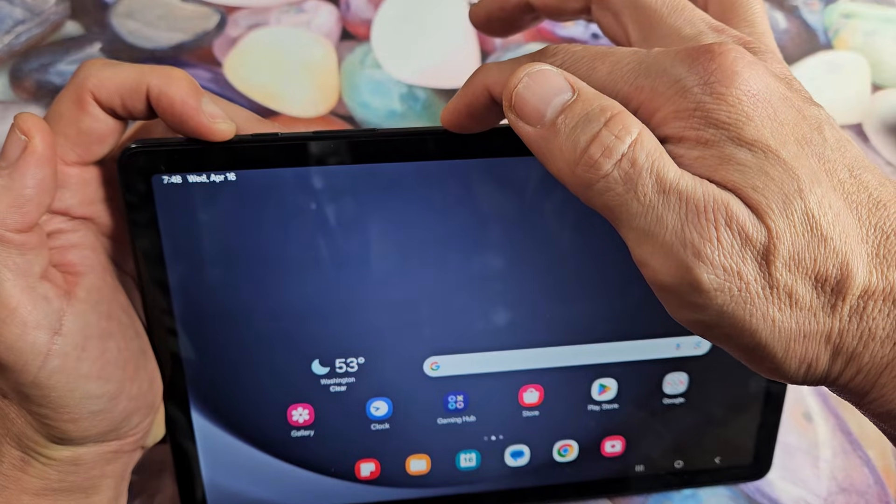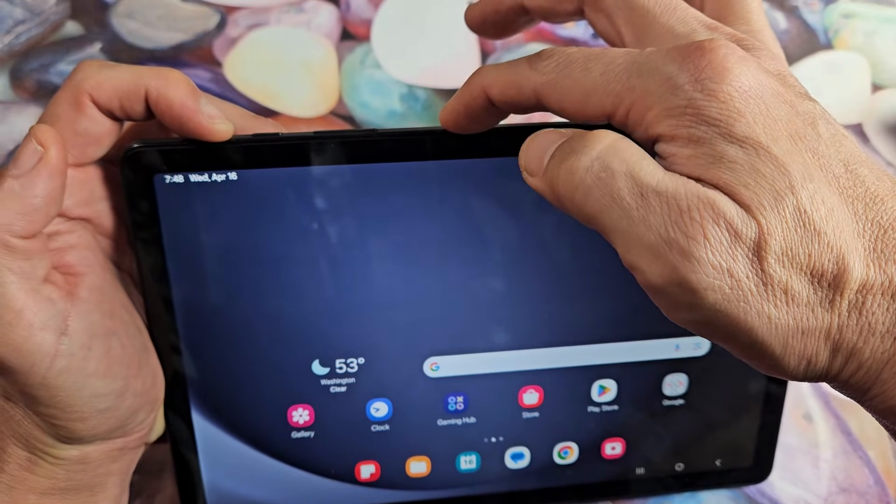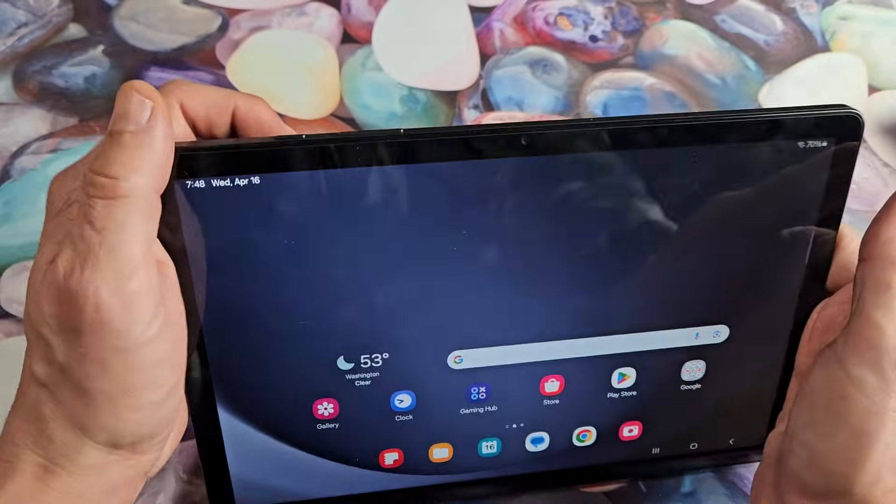Press and hold both buttons together. Keep holding and wait until you see a Samsung logo. Once the Samsung logo appears, let go of both buttons.